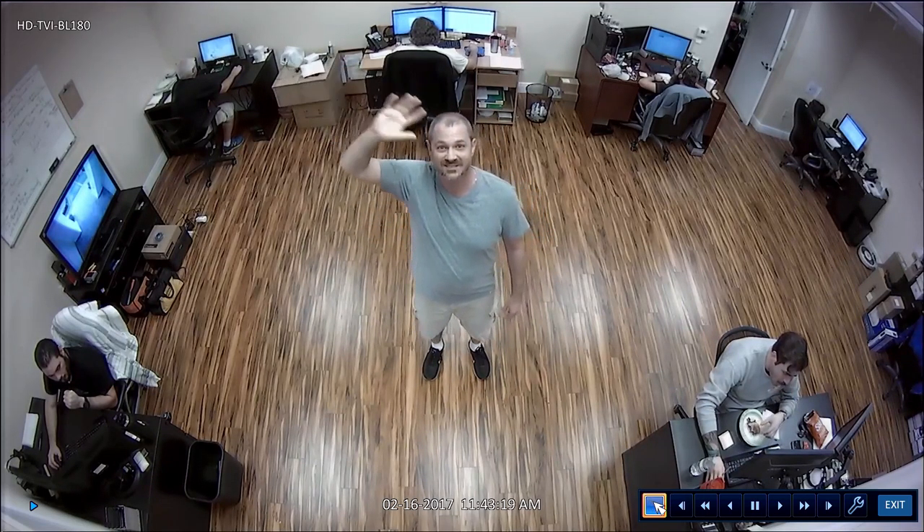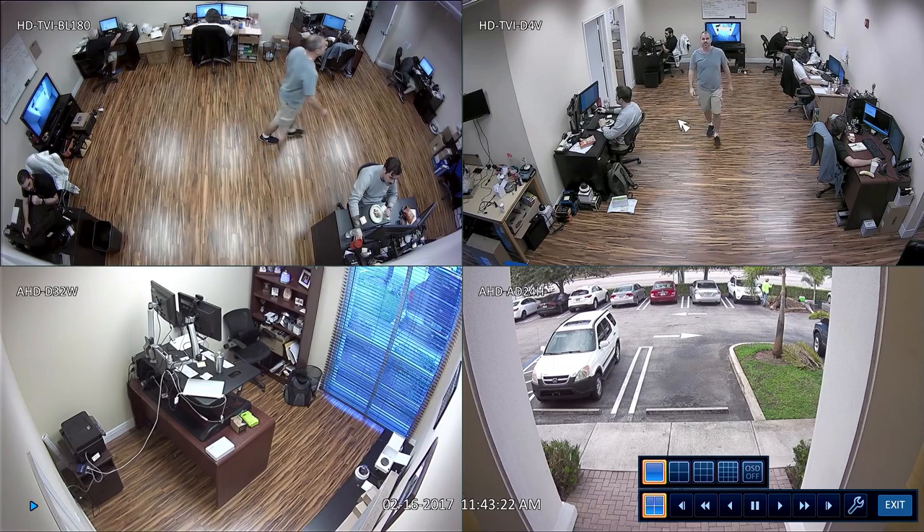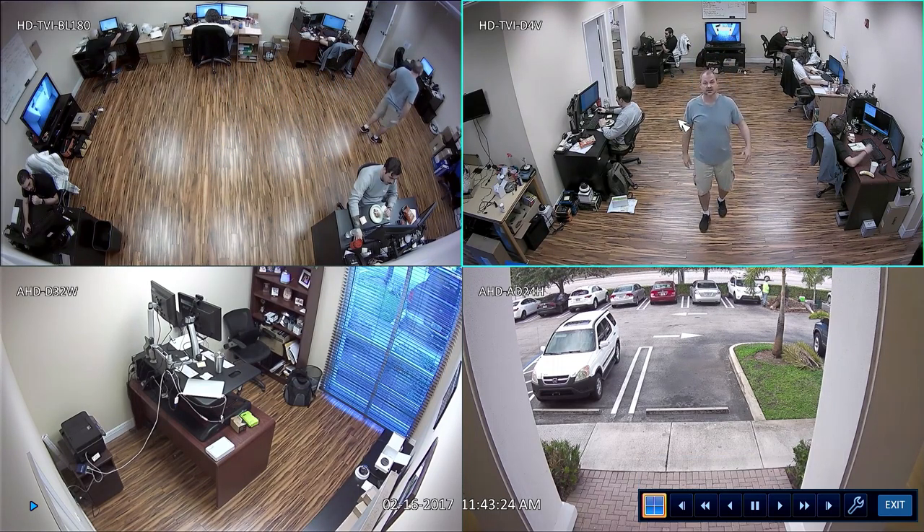This is a 1080p resolution HD TVI camera with a 180 degree lens. You can see it monitors our entire sales floor. And then we have another HD TVI camera that monitors the sales floor from another angle.